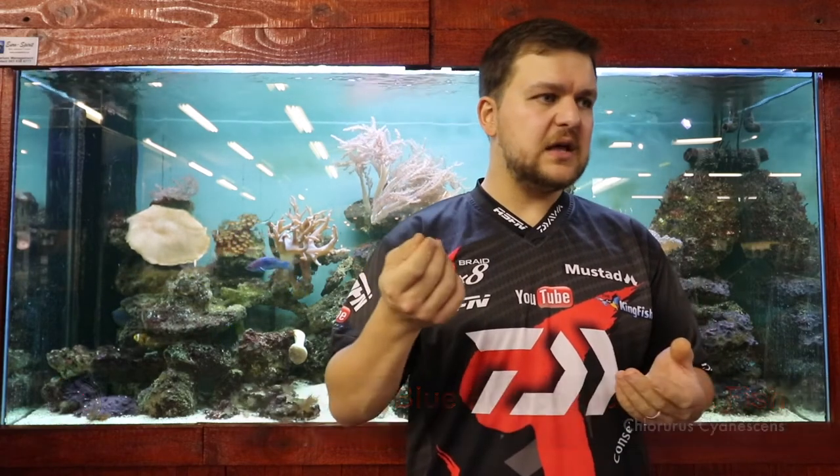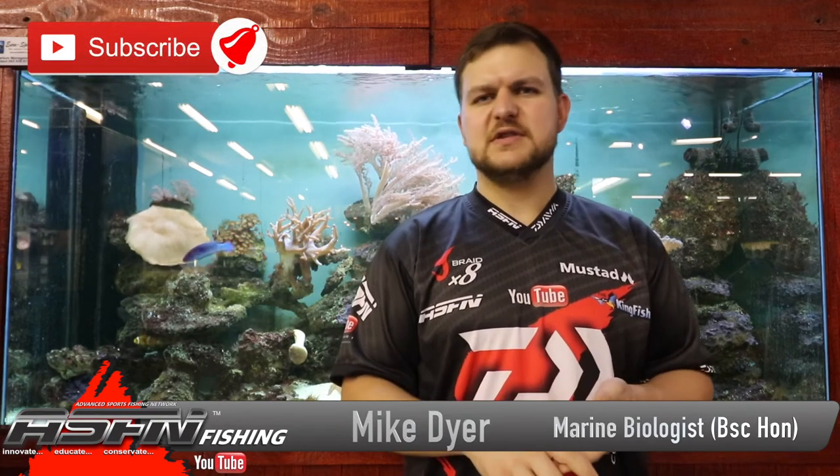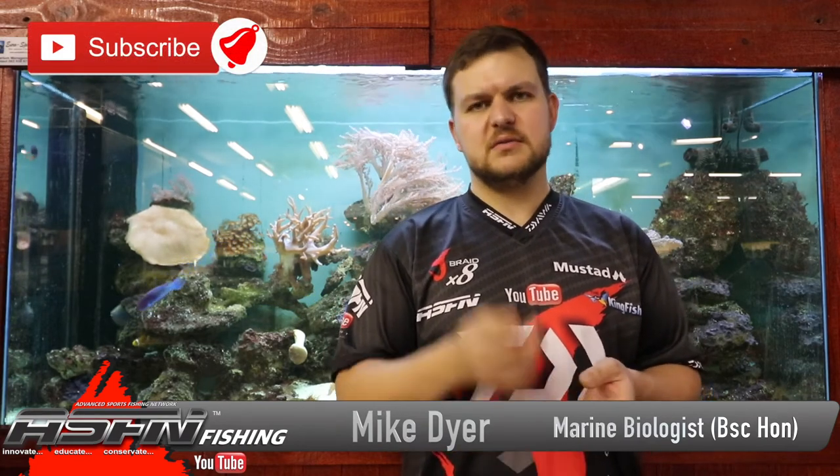So guys, the bumphead parrotfish — beautiful species, very pretty, very strong. They do eat certain things, so if you're looking for something a little bit different to target, you've got your species. Cheers guys.